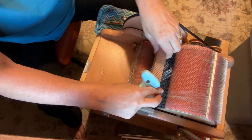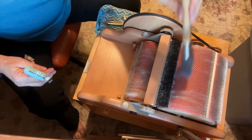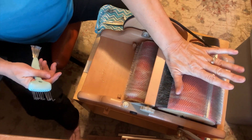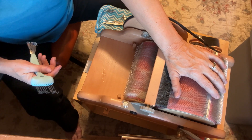Otherwise, I've used other drum carders and actually literally use a brush to beat down. Sometimes I use this when I'm adding things, and I will most likely be doing that when I'm making this bat for the coat.